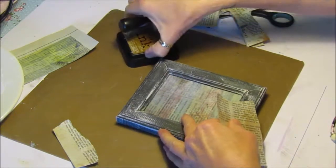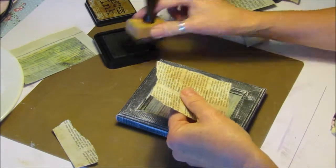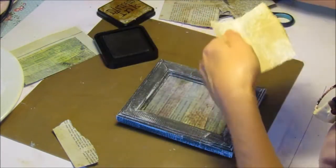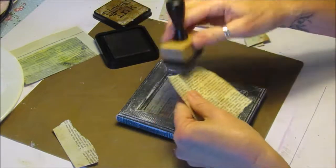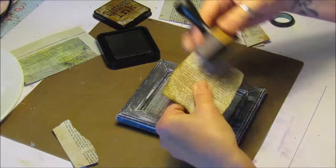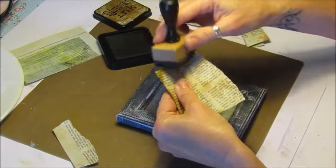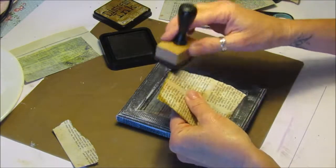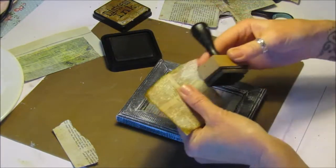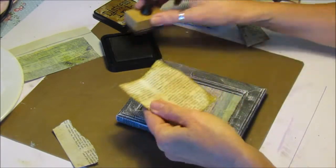And then I'm just going to distress the edges with a little bit of the Tim Holtz ink — this one is called Fresh Corduroy. Pop that on the back, and then I think I'll probably do a little bit of Stazon, just darkening it up a little to go over the frame.